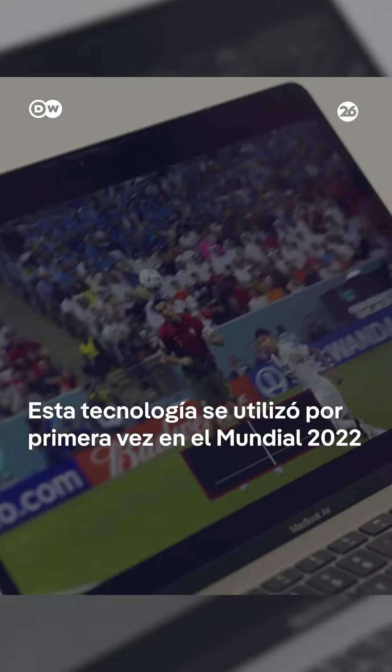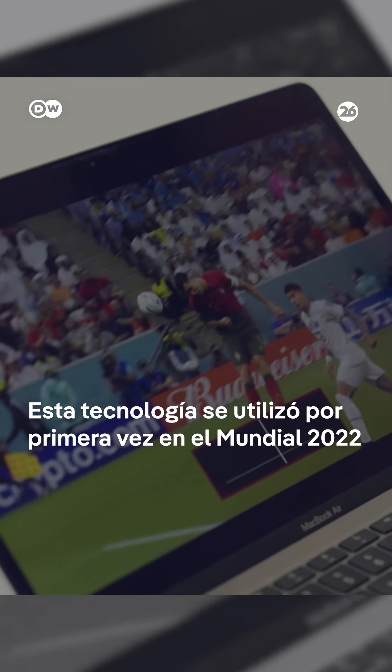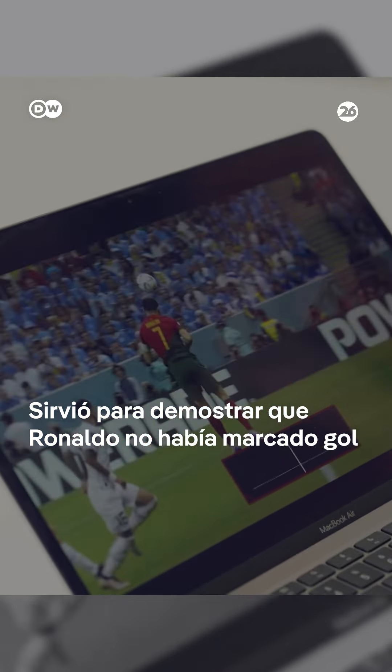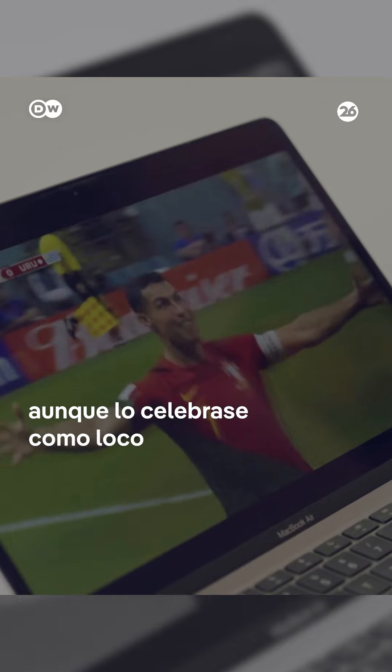This technology was used for the first time in the 2022 World Cup. It famously helped refs determine that Ronaldo did not actually score this goal — even though he celebrated like he did.